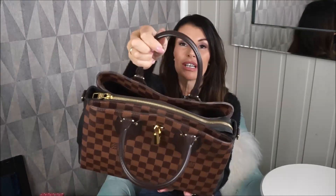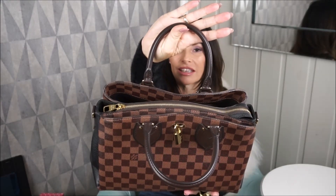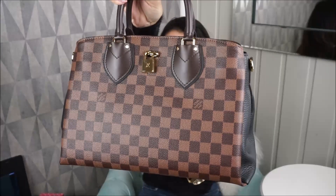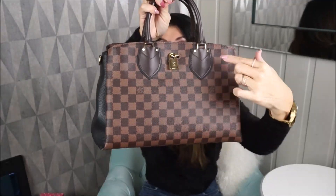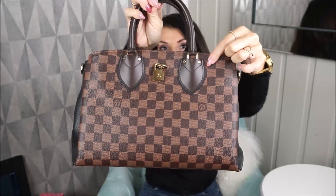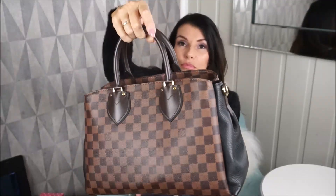It's a great bag and I've had it for many years. The handles are in great condition — no wear and tear on the hardware or the handles, no wrinkling. She looks like she's brand new. Here in the front you have this leather on both sides with the gold button that says Louis Vuitton, and hardware here, and in the back.